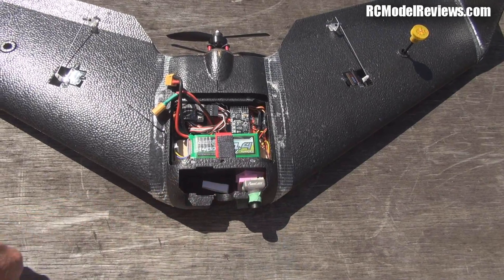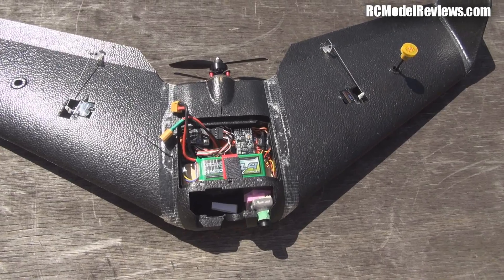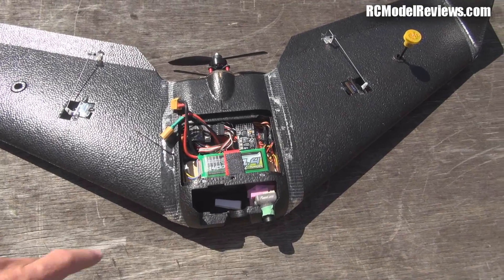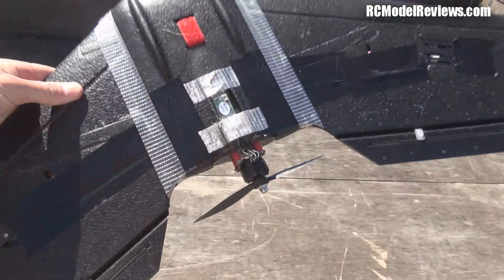The Runcam Eagle worked extremely well, as I expected. It's a really nice high-resolution picture. You do get some aliasing on the diagonals, but the quality and the light handling are fantastic out of this camera. I really, really enjoyed the flying.